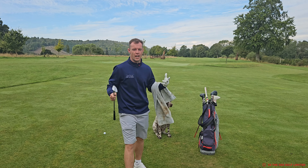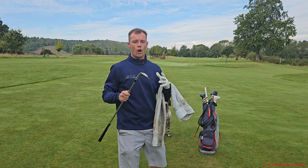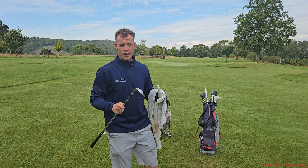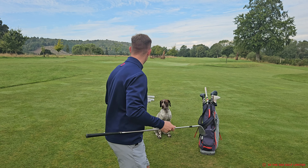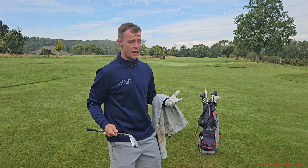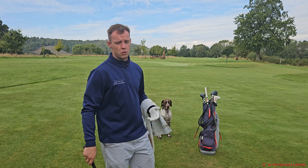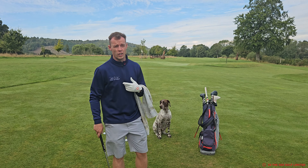Hey guys, it's Jack from the Jack Halsey Golf Academy. Welcome to the ITR tutorial series. Today I'm going through a drill that I use regularly for my pitching. I've got a pitch shot just lined up here on the first hole at the Academy. We've got 40 yards, and the assistant pro Fenton is here with us as well, and we're just going to be brushing through what I like to do for this drill.